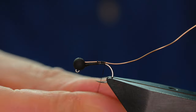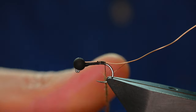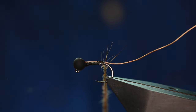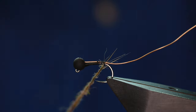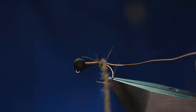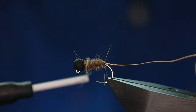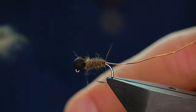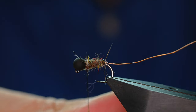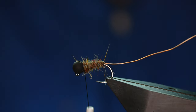I'm just going to get some dubbing on there. I should have mentioned at the start — the bead I'm using is a Hanak 4mm slotted bead, and as you can see, it's black. I've got the dubbing on and I'm just going to start to wind it on. I knew I hadn't got quite enough, but luckily I've got another little bit that'll just finish that off. Perfect.